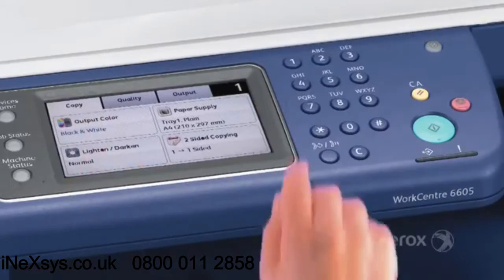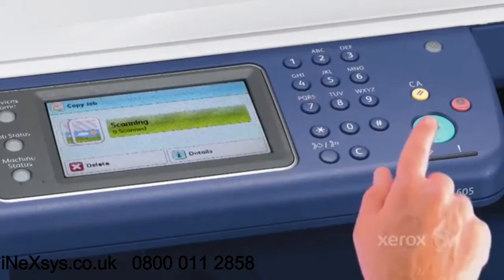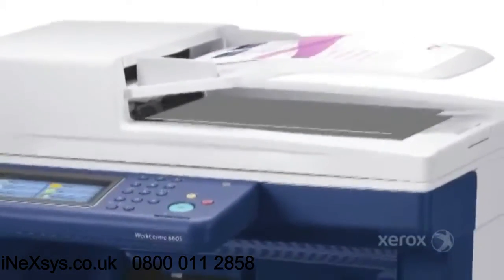The large intuitive touch screen on the WorkCenter makes it easy for any member of your team to utilise the many productivity features.